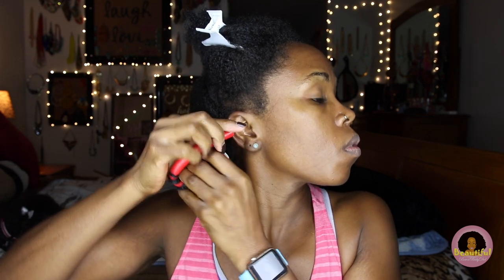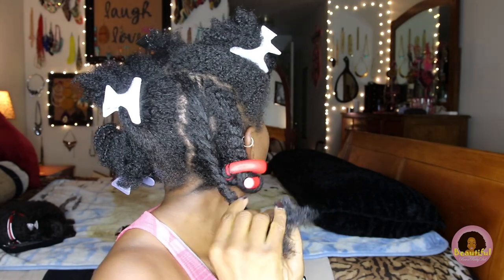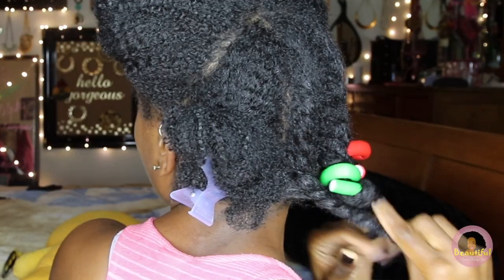Now I'm taking one of my red flexi rods and I'm going to start from the bottom and roll all the way up to the top. I don't overlap in my roll, meaning that I allow each new piece of hair to try and touch a new piece of the roller. Each of the four sections are going to break down into about three messy twists. I'm mixing and matching those sizes to give the curls a little bit more dimension, and I'm going to keep my hair damp by using my spray bottle. Complete this process all the way until you're done with the last messy twist.